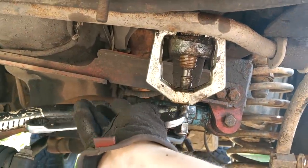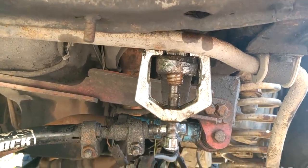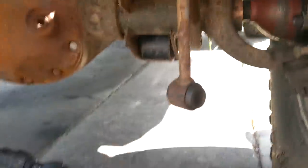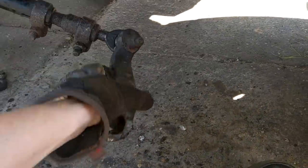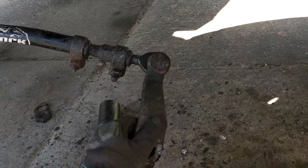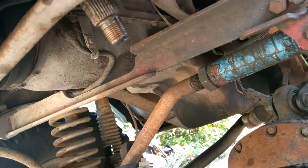A smart person would have had a nut on there so that when this thing lets go it'll actually get caught. Well, could have been worse. Also good to know that's not tight at all. Well, the joint's tight but the clamp isn't. All right, that's one big thing out of the way.